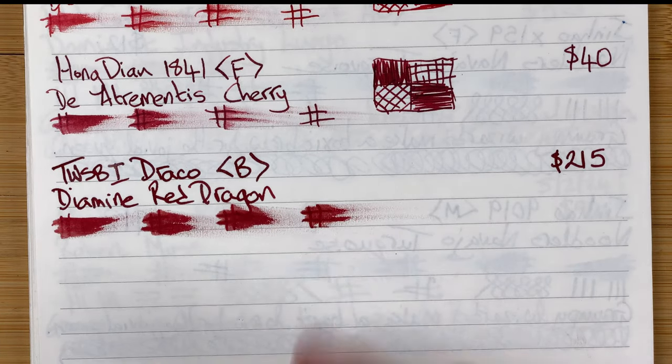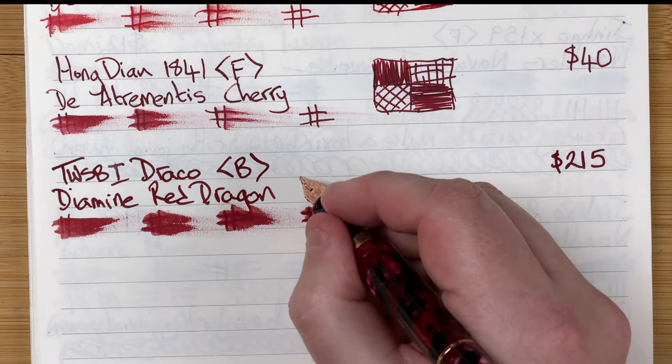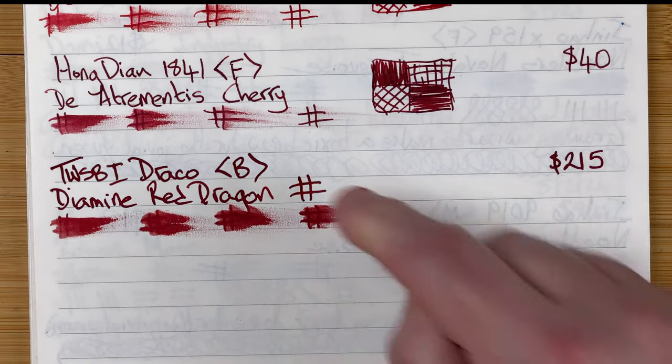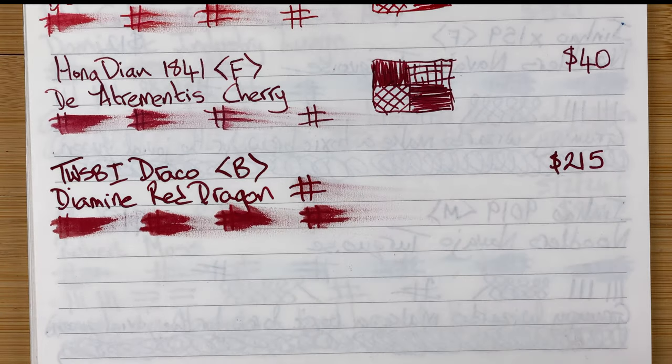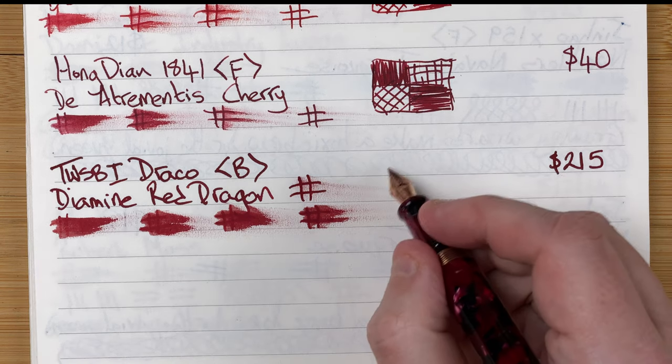Wow, still extremely wet after a minute — going to do a two-minute test. Still smudging at two minutes. So in today's weather conditions, the Diamine Red Dragon ink in the Twisby Draco on this paper is a very wet combo.